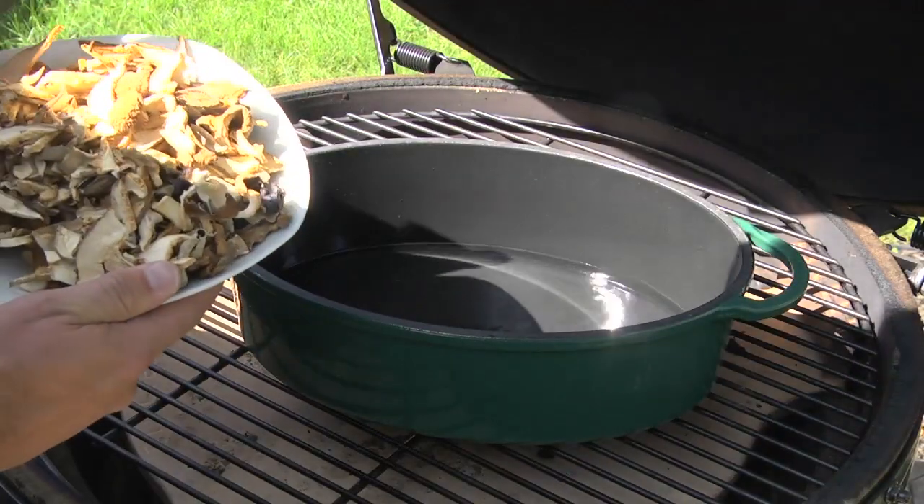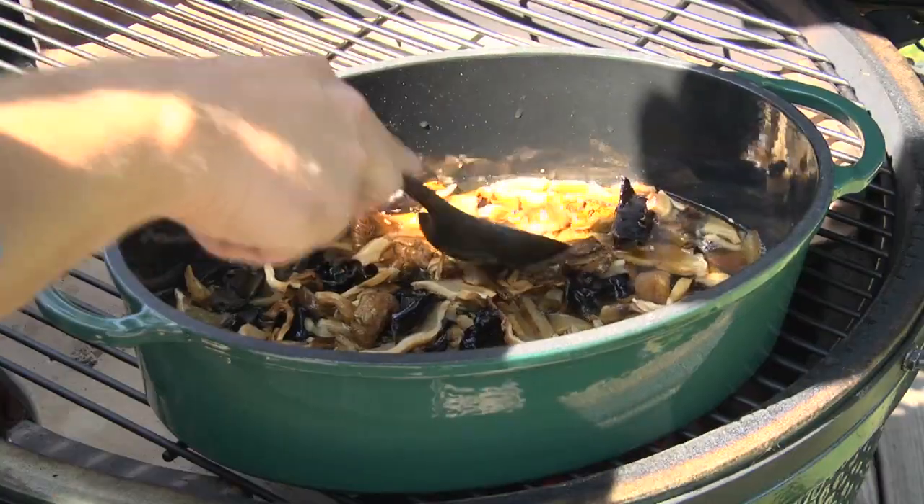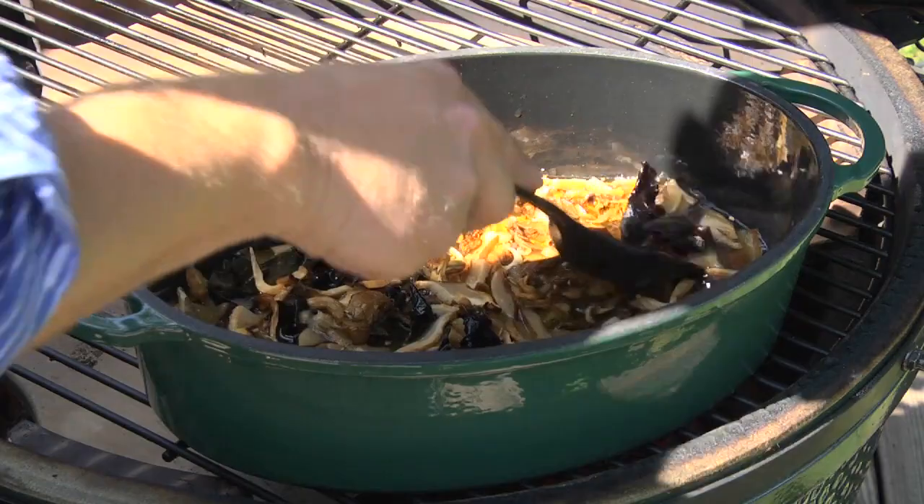What's our first step? You take dried European or Polish mushrooms and put them into water and let that steep down so you get a nice mushroom broth.